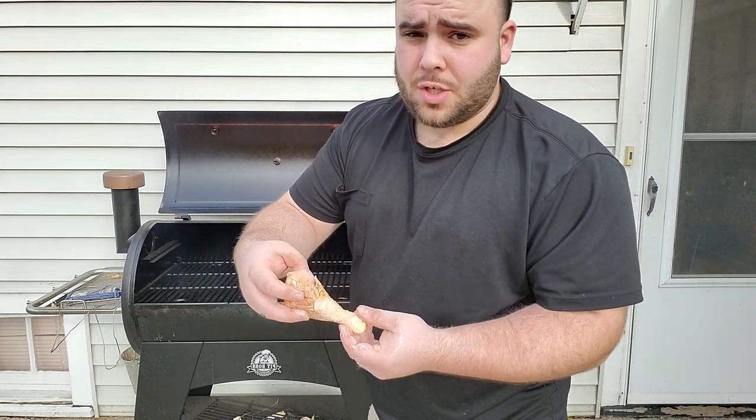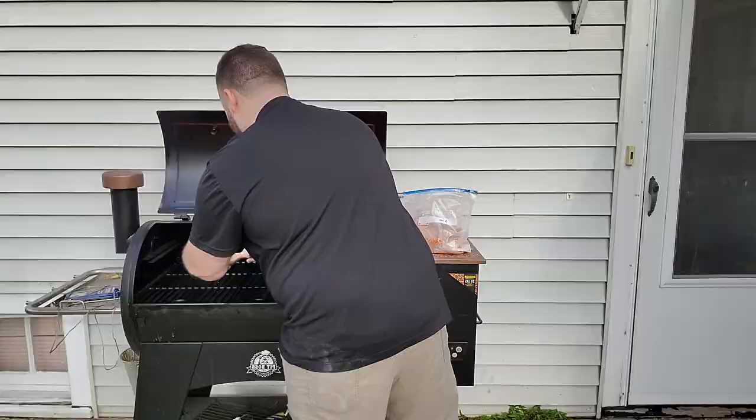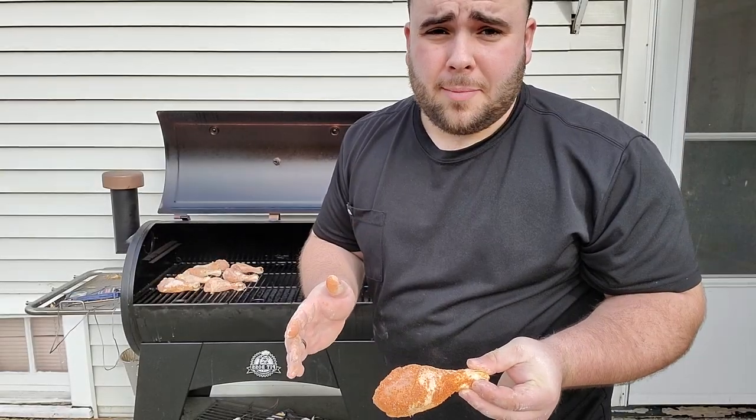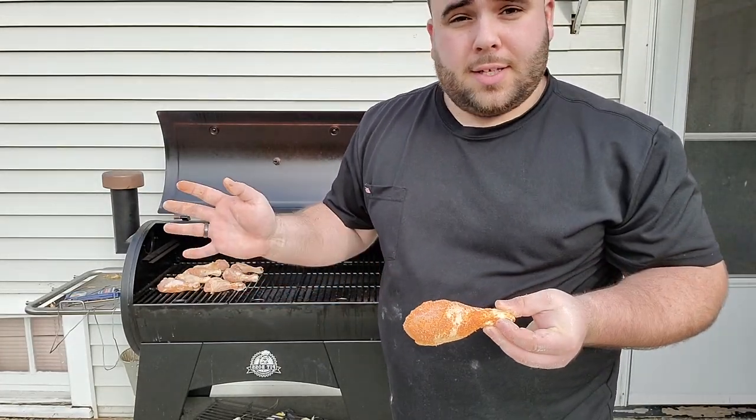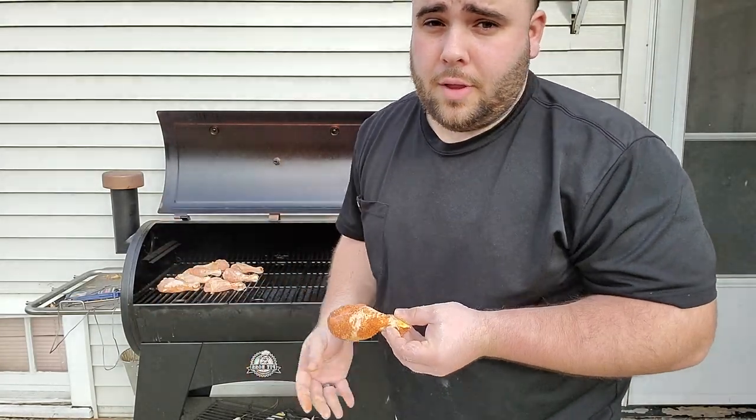Once you do that, go ahead and put them all on your smoker. A pro tip: if you're going to be doing two different flavors, put one on one side and one on the other side so you don't get them mixed up. For my wife I put hers on the right side because she's always right — mine goes on the left. That helps me remember which is which.